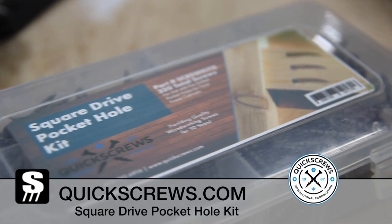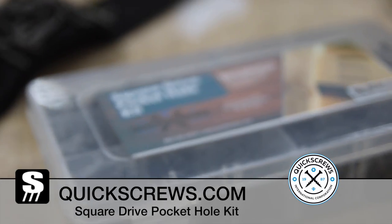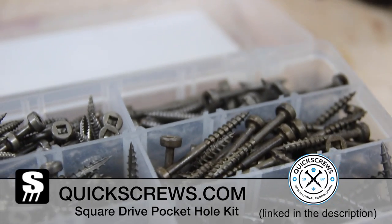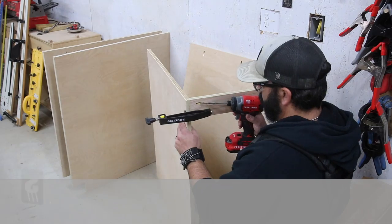Today's video is sponsored by Quick Screws, and they sent me this square drive pocket hole kit, which is really nice because these screws are specifically made for pocket holes. They're also square drive, which never strip out. They have screws, bits, anchors, and a lot more, so be sure and check out the link in the description.